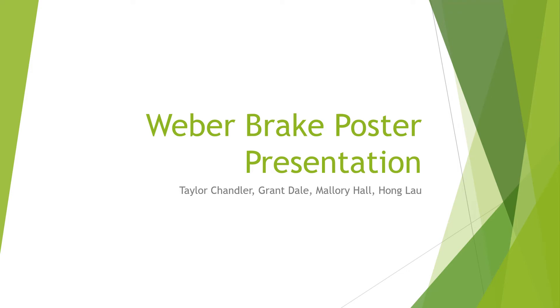This is the Weber Brake poster presentation for Senior Design 2 by Taylor Chandler, Grant Dale, Mallory Hall, and Hong Lau.